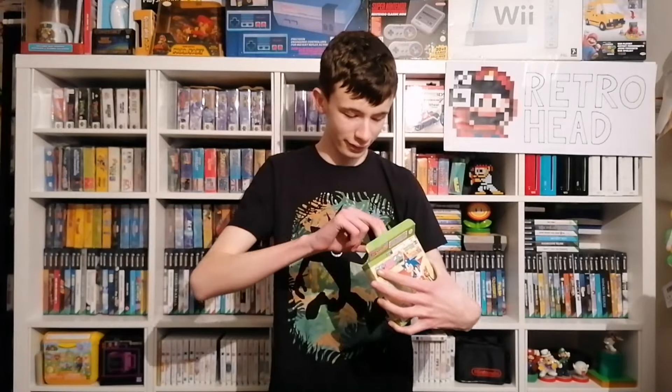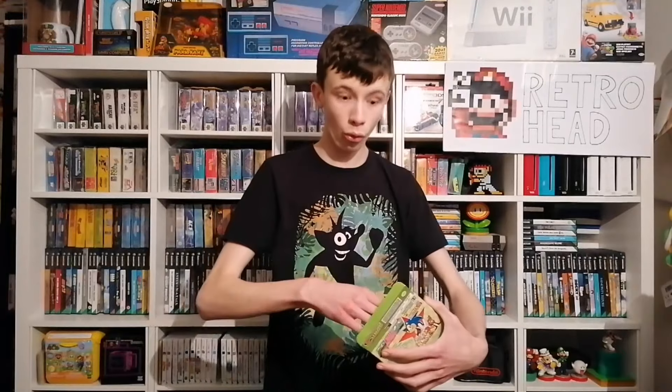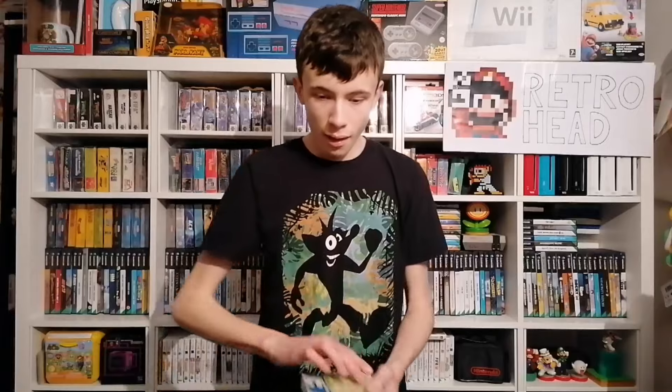Are you joking me? Sonic Advance 2 box... Sonic Advance 3 cartridge. And inside it does have a manual — I don't even know if that's going to be for Sonic Advance 2 or Sonic Advance 3. Oh come on CEX, this is a joke. It does have the manual for it, but the wrong cartridge. And I already have this one in the collection.